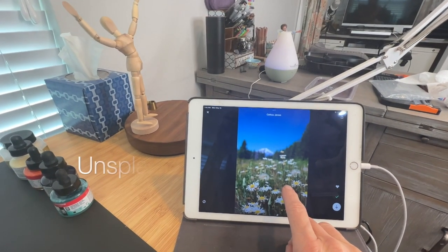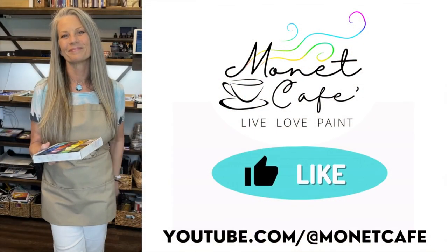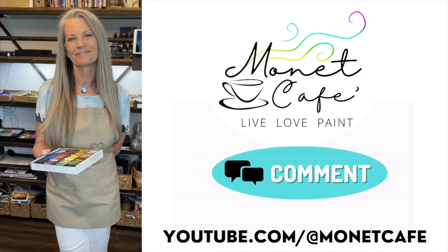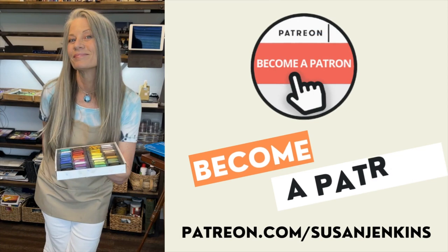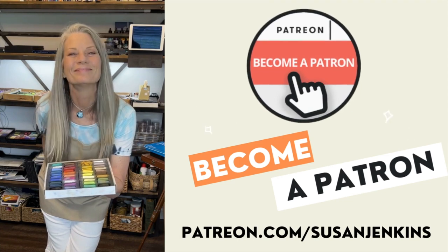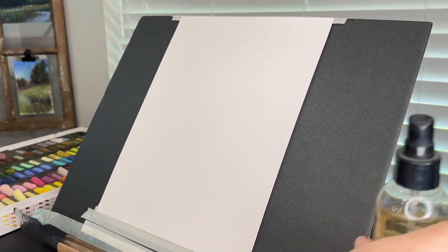My reference image is a lovely photo I found on Unsplash.com — I'll have a link in the description. Before we get started, if you enjoy this free tutorial please give it a like, comment — I love to hear what you have to say — and subscribe. If you'd like full content and more instruction, consider becoming a patron on my Patreon page. It's only five dollars a month, and you become part of my Patreon family — I get to see your work, it's so much fun.